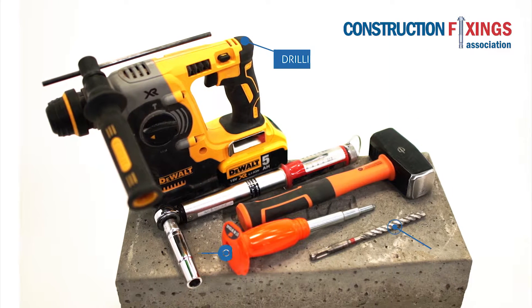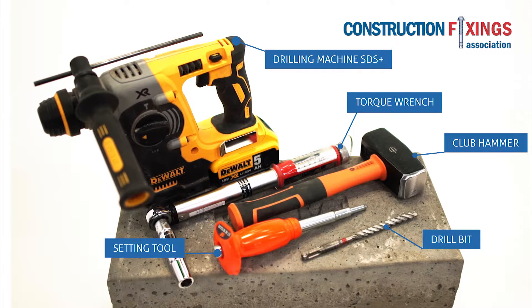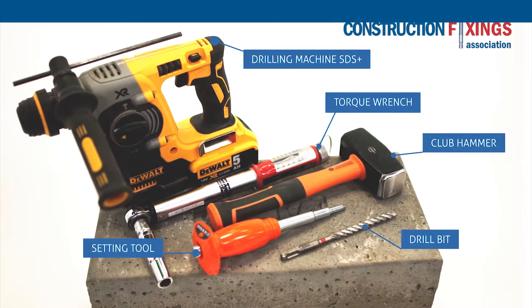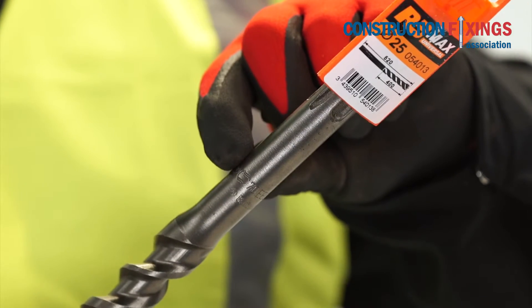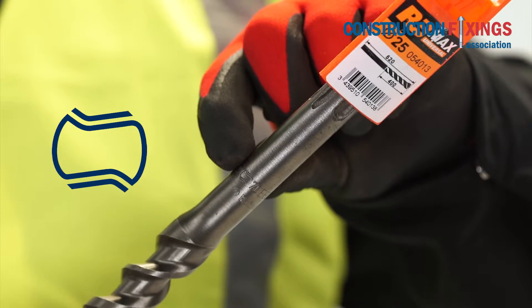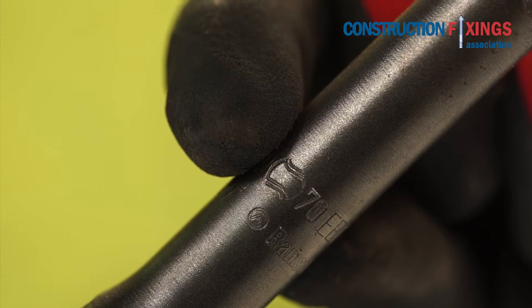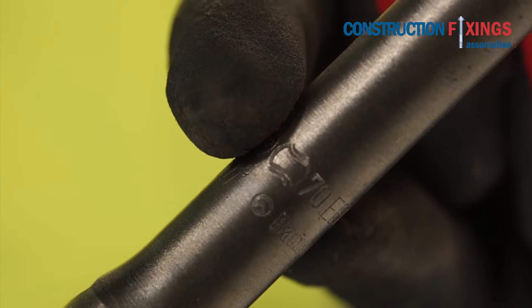Make sure you have the correct tools for the installation as shown here. Only use drill bits which carry the PGM mark of quality assurance. This will ensure that the drill bit diameter is manufactured to a specified controlled dimension.